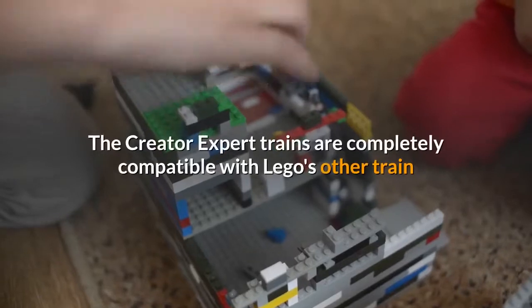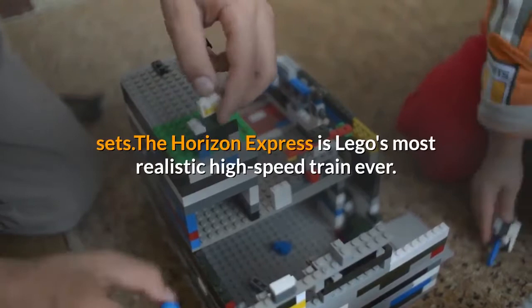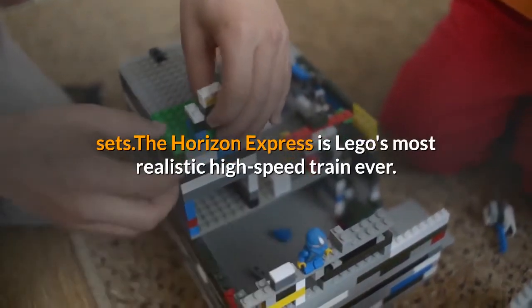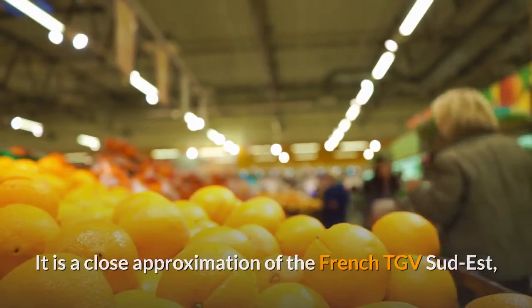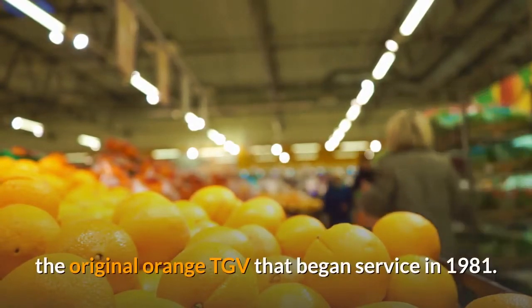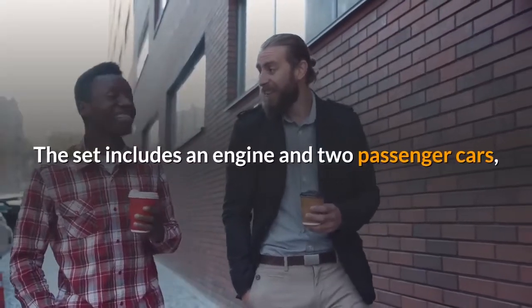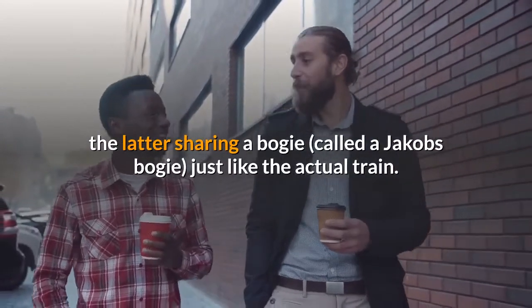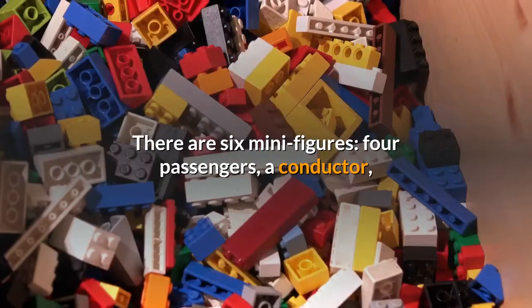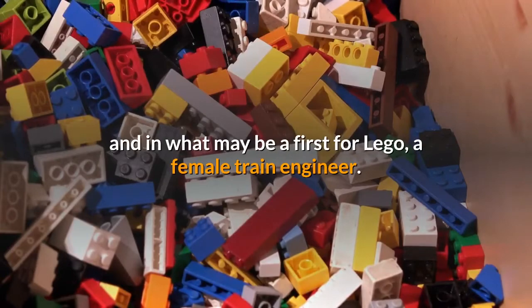The Creator Expert trains are completely compatible with LEGO's other train sets. The Horizon Express is LEGO's most realistic high-speed train ever. It is a close approximation of the French TGV Sud-Est, the original orange TGV that began service in 1981. The set includes an engine and two passenger cars, the latter sharing a bogey called a Jacob's bogey, just like the actual train. There are six minifigures: four passengers, a conductor, and in what may be a first for LEGO, a female train engineer.